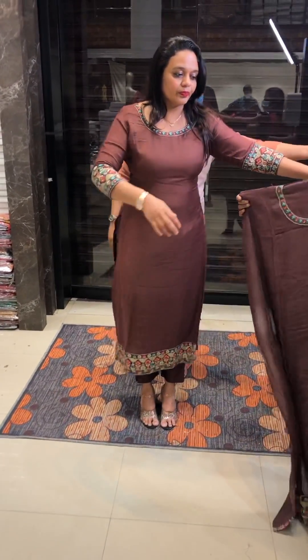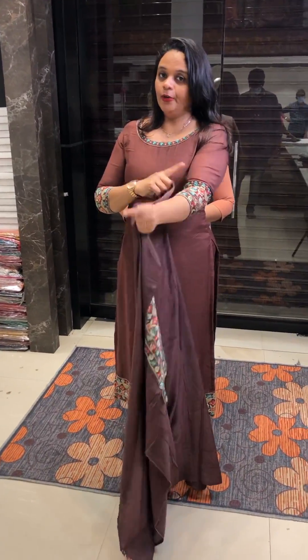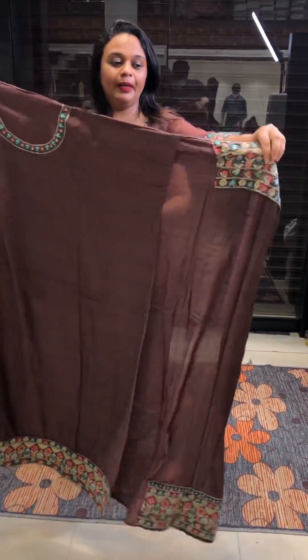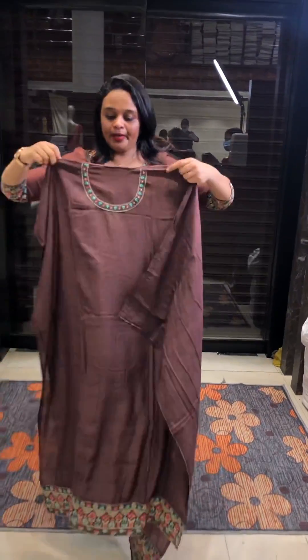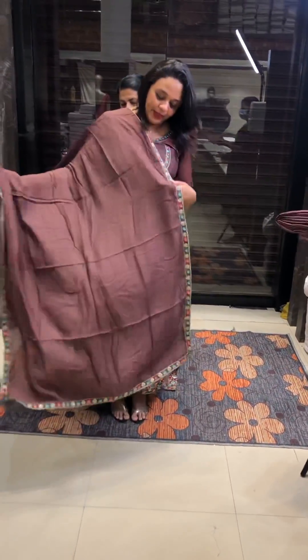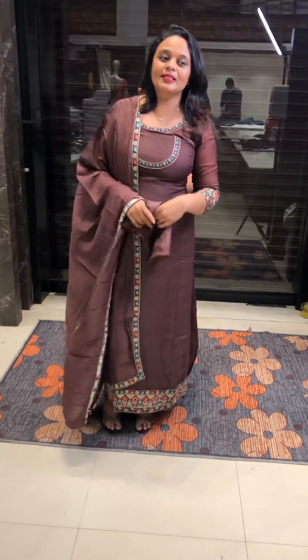The same color as coffee brown. I am using this type of coffee brown — you can also use tan brown. It is a brown color. You can use the sleeves on the top. The same color Shantone pants.